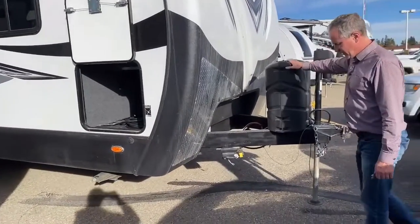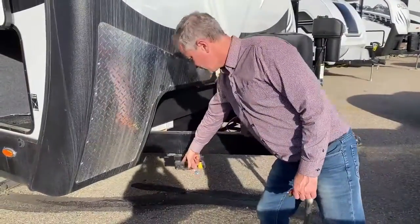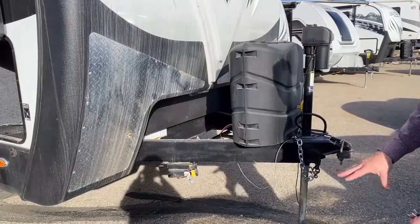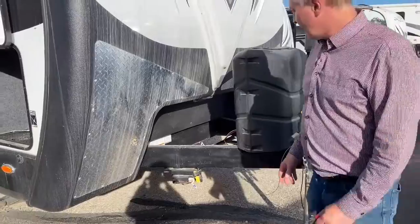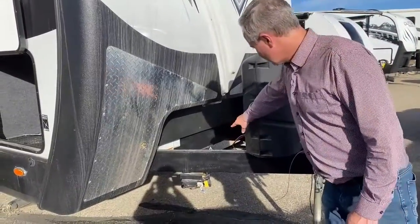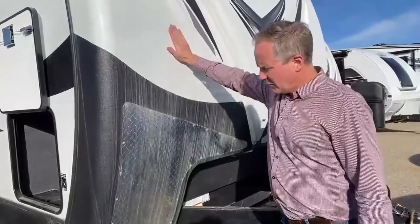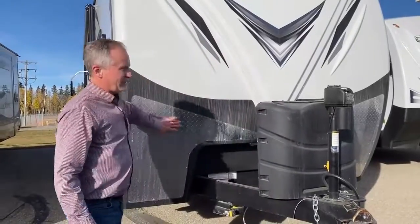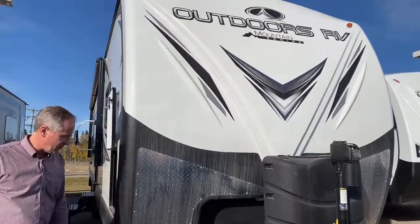Up front here we have two 30-pound tanks. We have a toy lock system — it's 15 feet of cable that will secure barbecues, bicycles, anything that may grow legs when you're out camping. We can store two batteries up front here as well. I also want to point out the fiberglass nose with rock guard and the checker plate up front — these features help reduce rock chips on the unit.